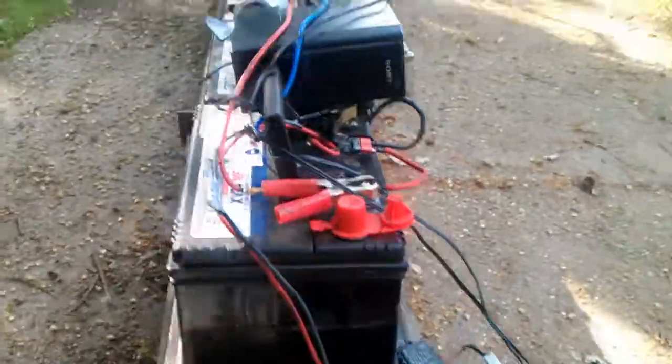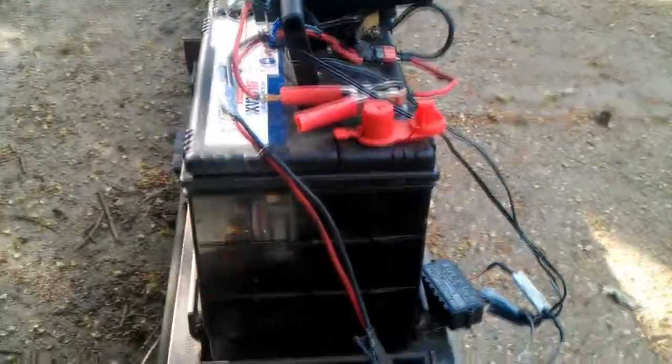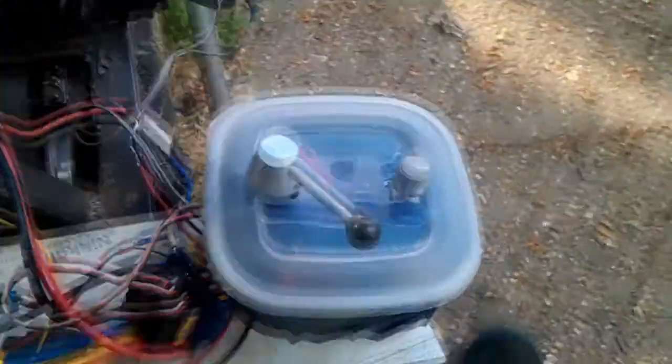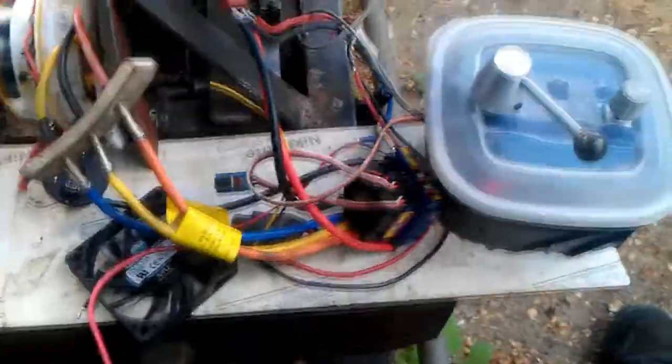Hi guys, I'm back again. Sorry it's been so long but I've had a few projects on the go, one of them being a sound unit for my 5-inch loco. I've put the potentiometer in a little Tupperware box, if you excuse the crude wiring.